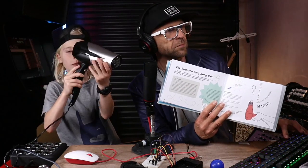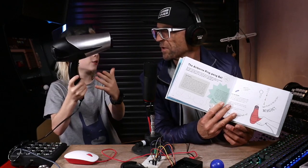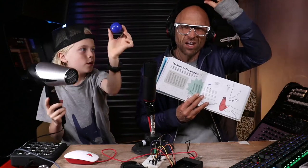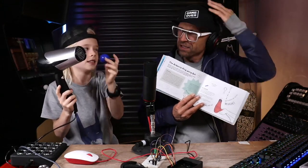So you need a — did I just forget what these are called? Hair dryer. Yeah, and you need a ball. It doesn't have to be this; it's normally a ping pong ball. And you get the hair dryer, obviously, turn it on — plug it in, turn it on to max.